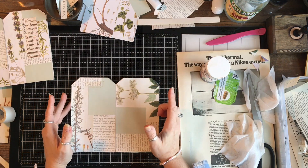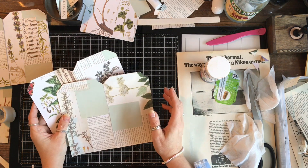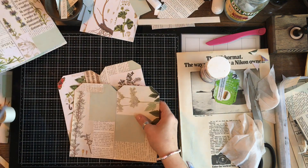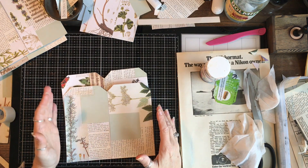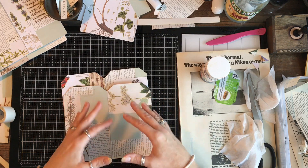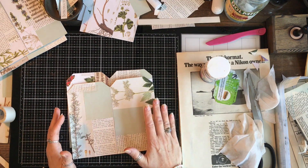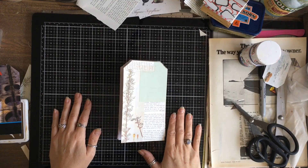We're going to do the pockets and labels tomorrow. Our front and back covers are done, our inside pages are done, so we've got a good amount done. We also need to work out where we're putting pockets and where we're going to attach other things, which is something I'll do tomorrow. Thanks for joining me - I'll see you all again soon, bye.